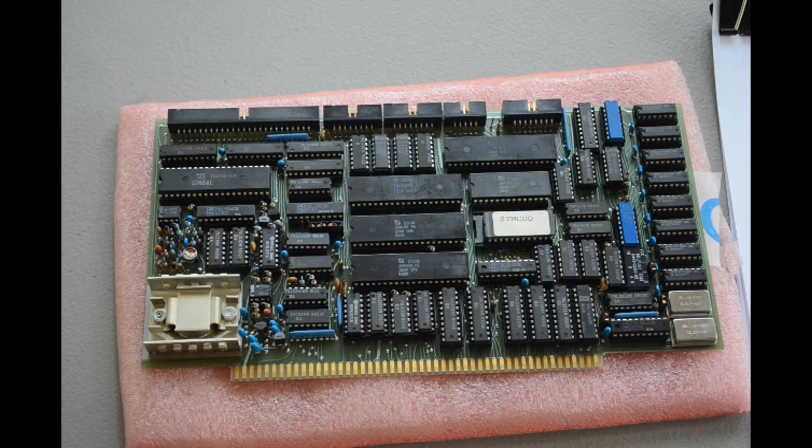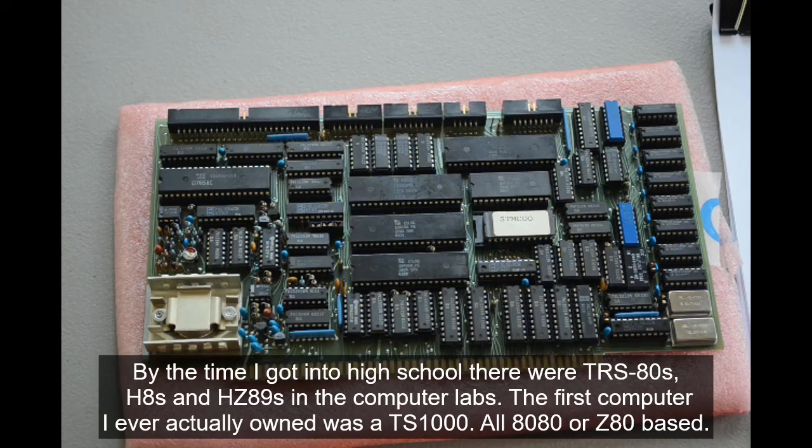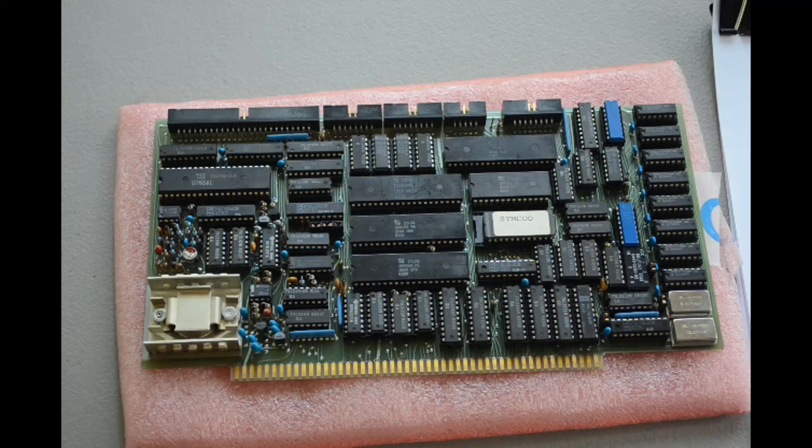I could put it back on eBay tomorrow and probably get my money back, but I think I'm going to enjoy the challenge of trying to get this up and running. It'd be nice to have a Z80 system to play with again, because that's what I cut my teeth on as a kid — 8080, 8085, Z80 systems. I've got nothing against Apples and 6502s, Commodores, and so on, but I was never exposed to them as a kid. There was always a Z80 or 8080 system in my life. Maybe as I get deeper into this retro computing thing, I'll try to resurrect an old Commodore or Apple too.